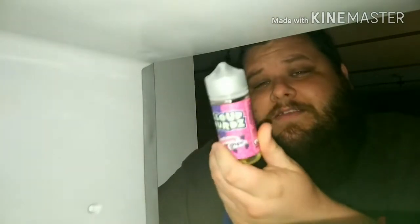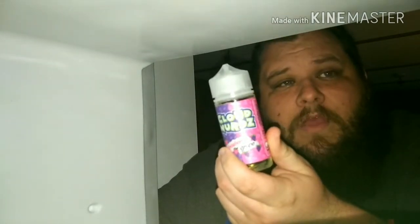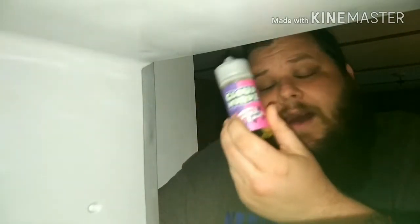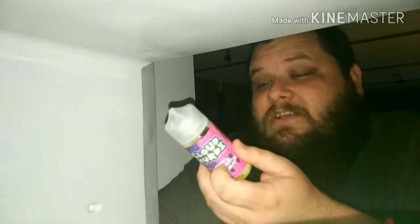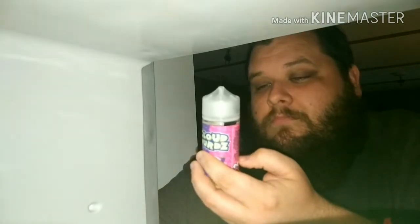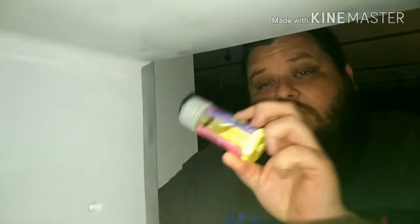I am going to take this e-liquid, leave it overnight, and check back tomorrow. So this is going to be a two-part series — you have to come back to see how this ends. I'm going to leave this in here for 24 hours and see if it freezes. Next time y'all see part two, you'll see me all tired. It's a whole 100ml bottle of e-juice right here.